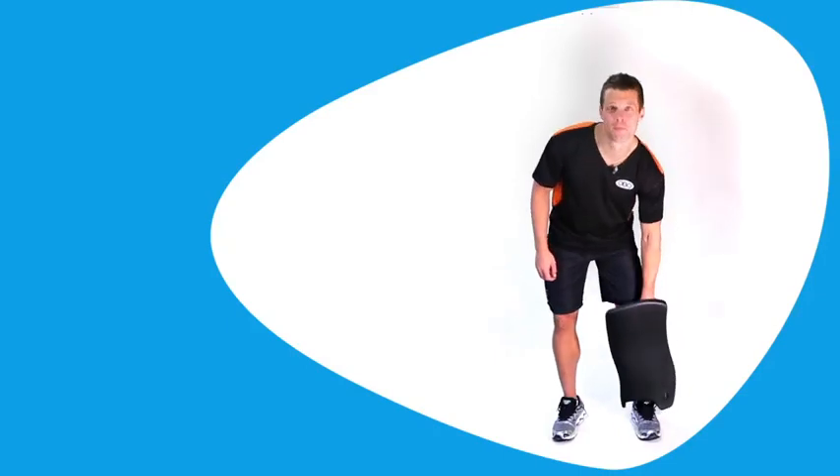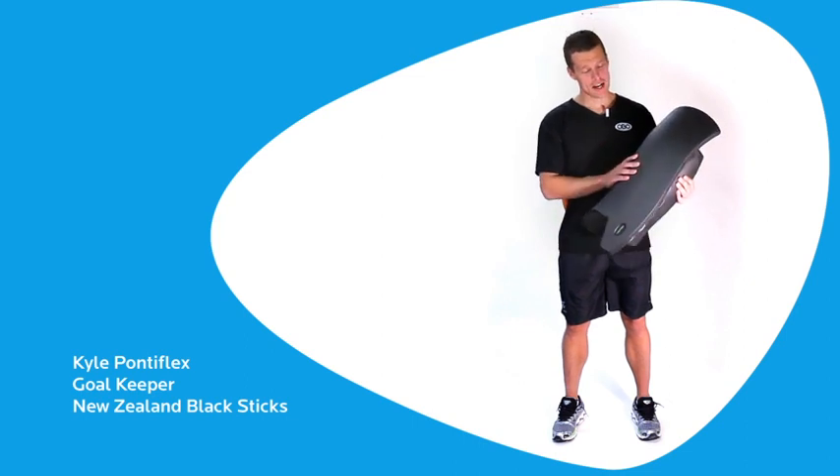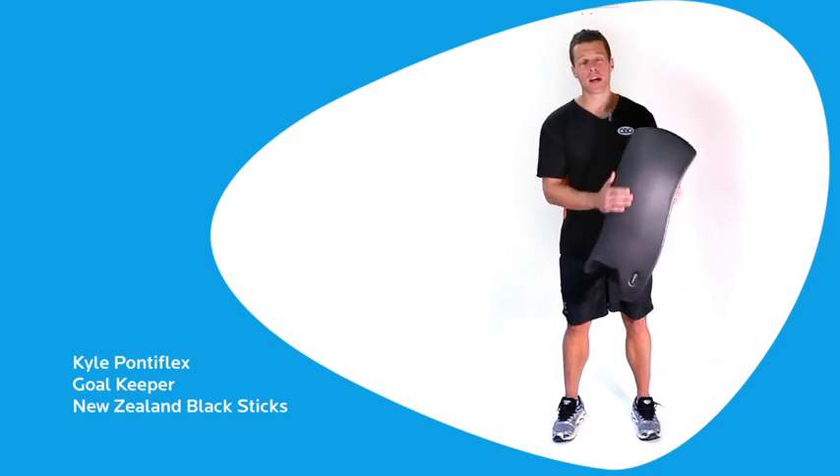Hi guys, here we have the Robo High Control Leg Guard. It's a fantastic leg guard for goalkeepers from a senior level right through to international level. It has a nice hard foam, great tough exterior, so it's very durable.